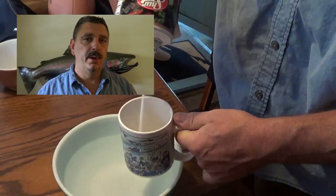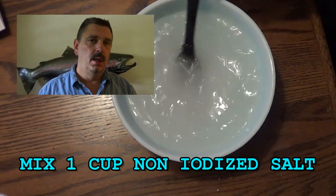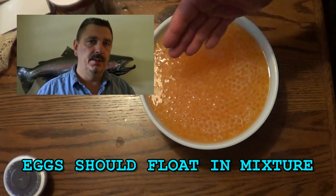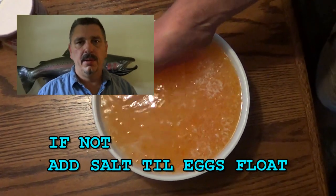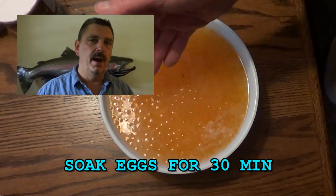Now for your salt curing process, you're going to fill a large bowl full of cold water with approximately a cup of non-iodized or canning salt — you don't want to use iodized salt. Mix it, then add your eggs. The eggs will float in the solution. Let them sit anywhere from 20 minutes to half an hour. I've even let them sit for 3-4 hours when I forgot about them and they turned out fine.